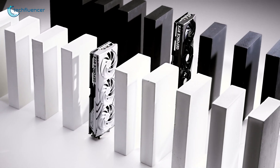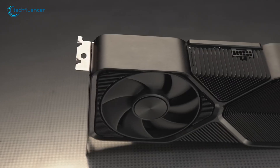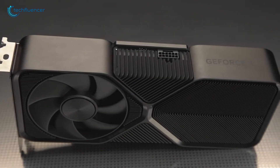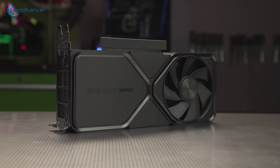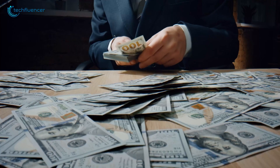While the RTX 4070 provides excellent value for current mid-range needs, the RTX 5070 is poised to deliver superior efficiency, albeit at a higher cost. The decision between the two will depend on individual performance requirements and budget considerations.